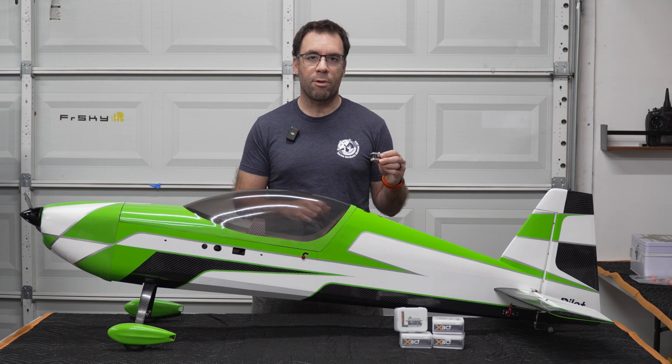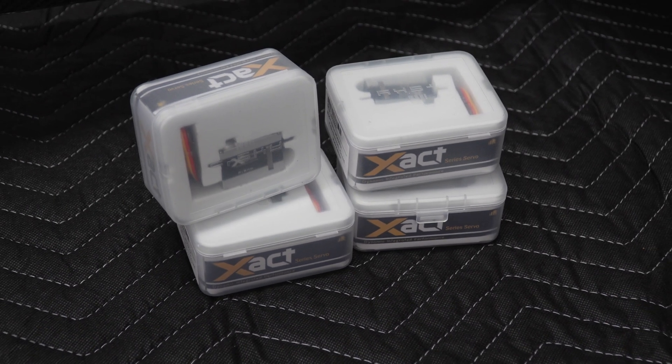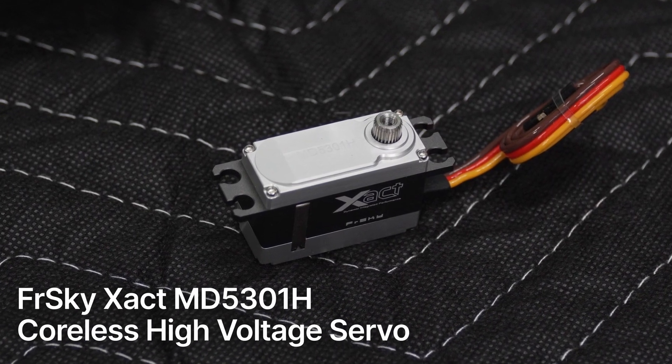However, recently FrSky released a new servo that could be an interesting challenger for this category. They are the MD5301H.